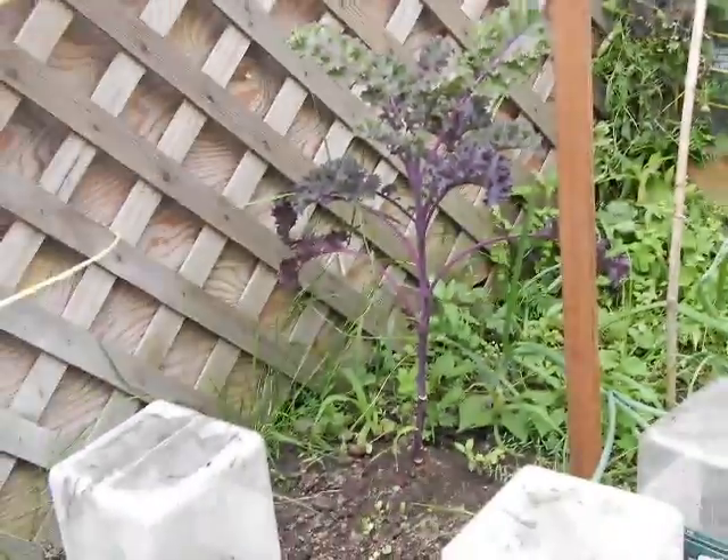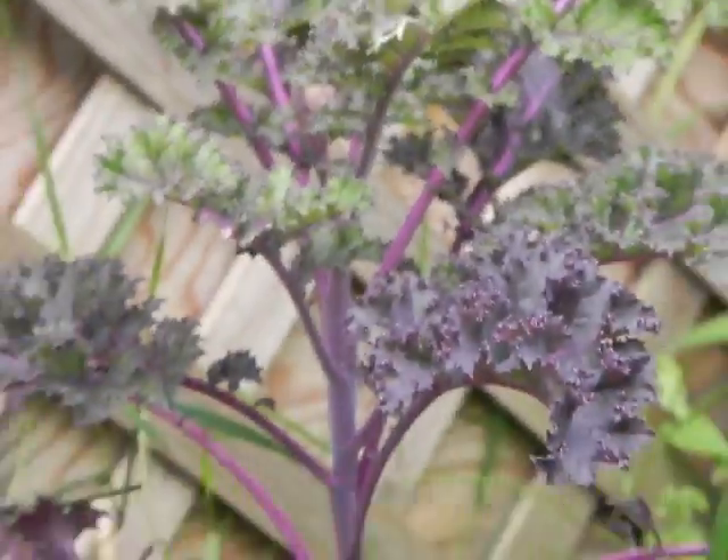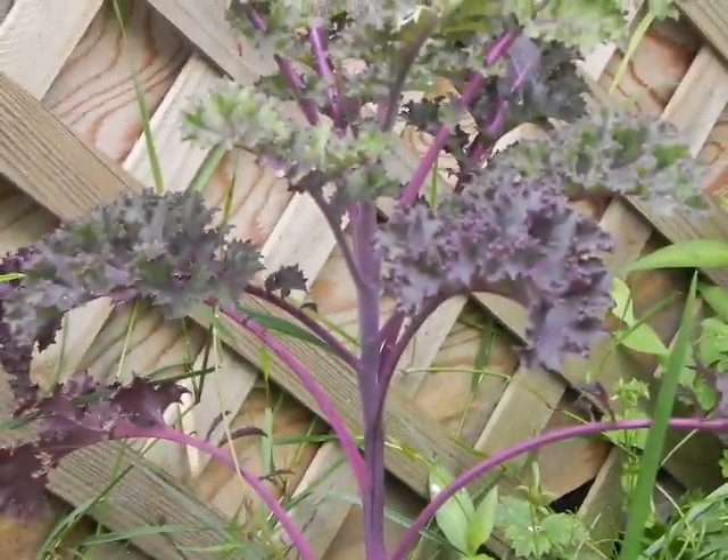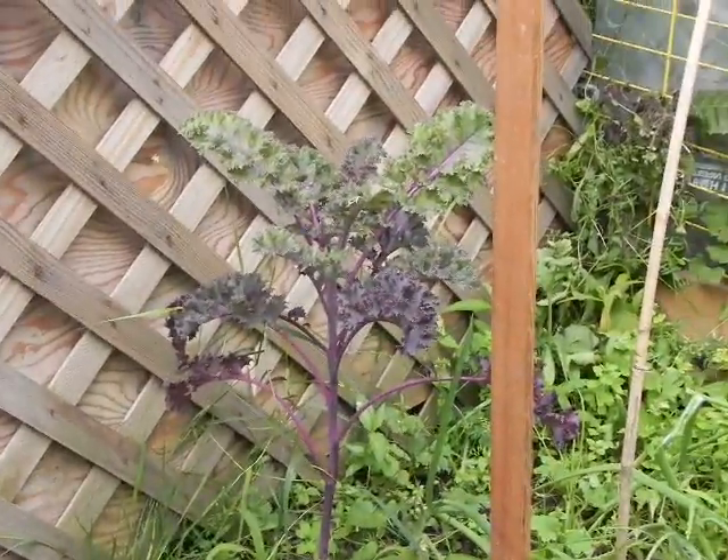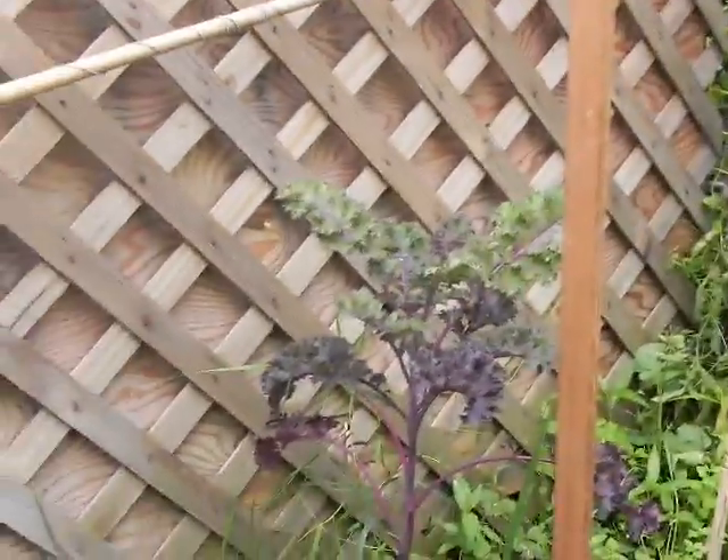As for our purple — I think that's blue kale or purple kale. The green leaves at the top are much more tasty than the darker, colorful leaves at the bottom. They're quite bitter.